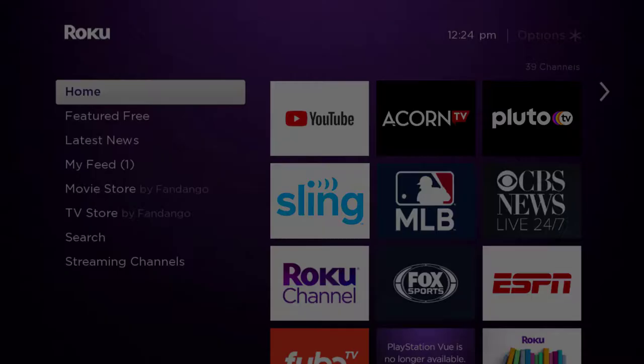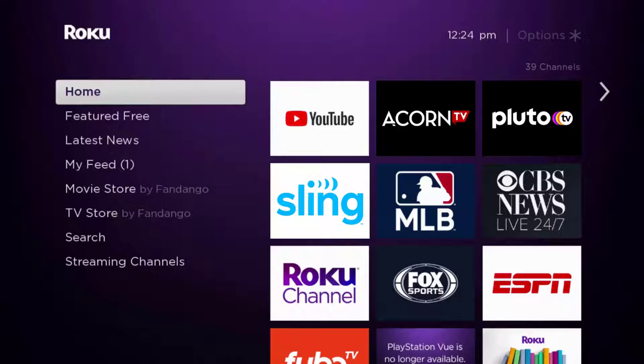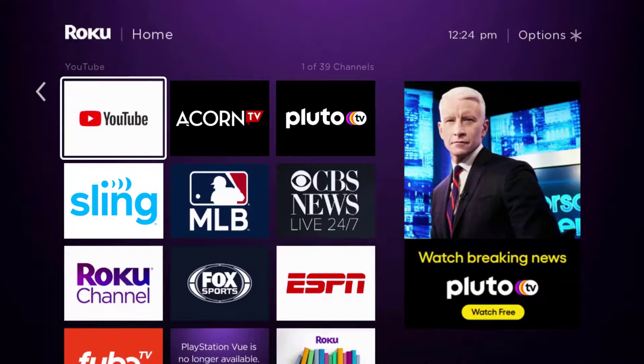Hey guys, in this video I'm going to show you how to cancel your Acorn TV subscription. First of all, press the home button on your Roku remote and then head over to the Acorn TV app.